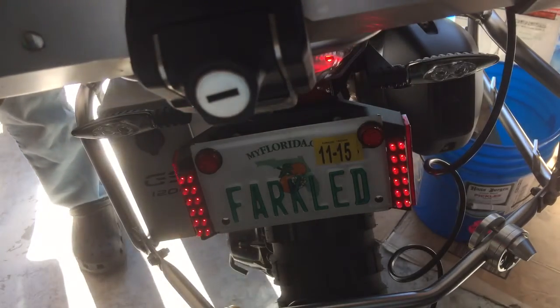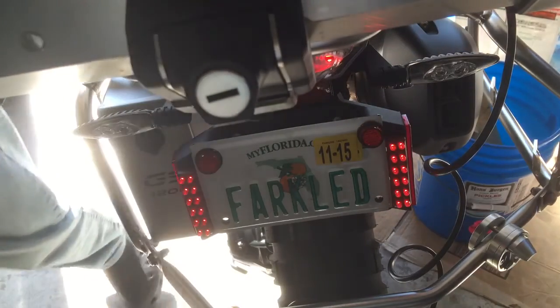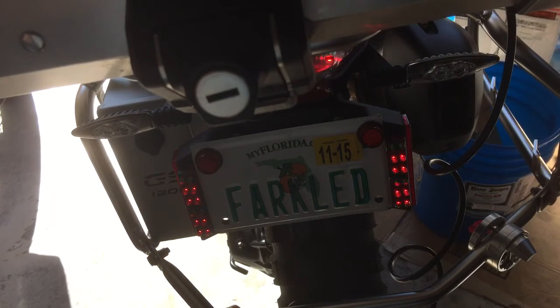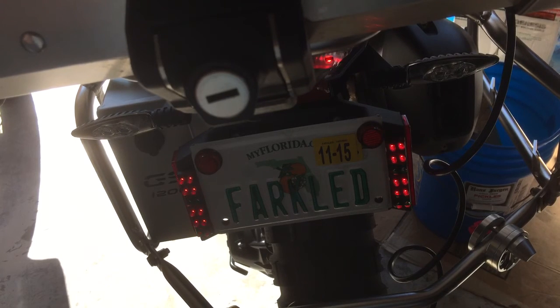I recommend this for anybody who has this BMW motorcycle and wants to add some additional lighting to it. That looks really nice — that's not how it looks on video, I'm just looking at my phone. This is just a standard run light, but the LEDs appear on the camera like they're flashing — they're really not. I hope you enjoyed this. Have a great day.